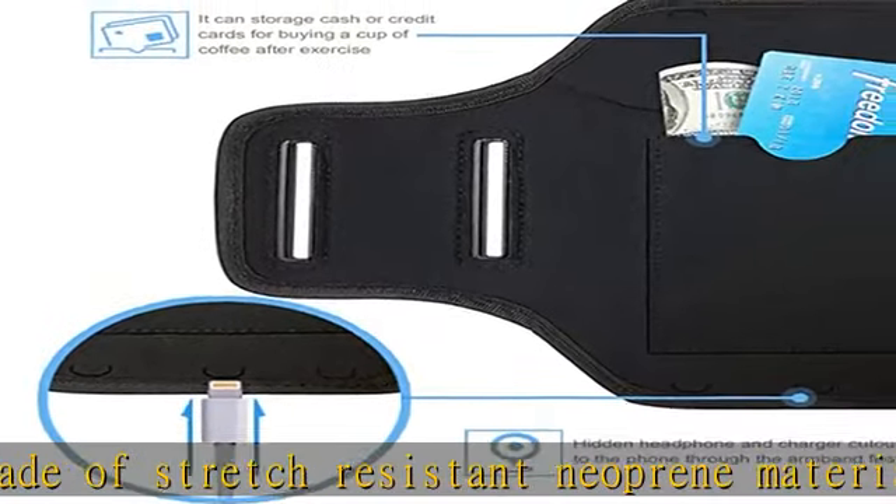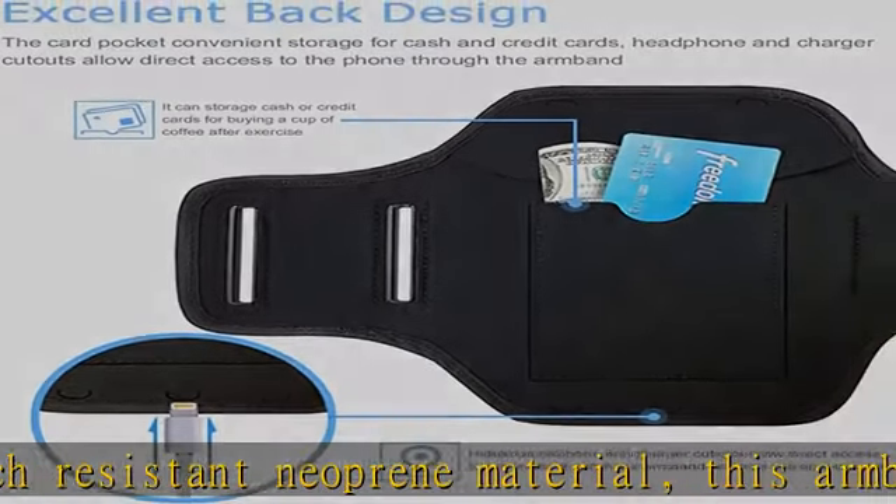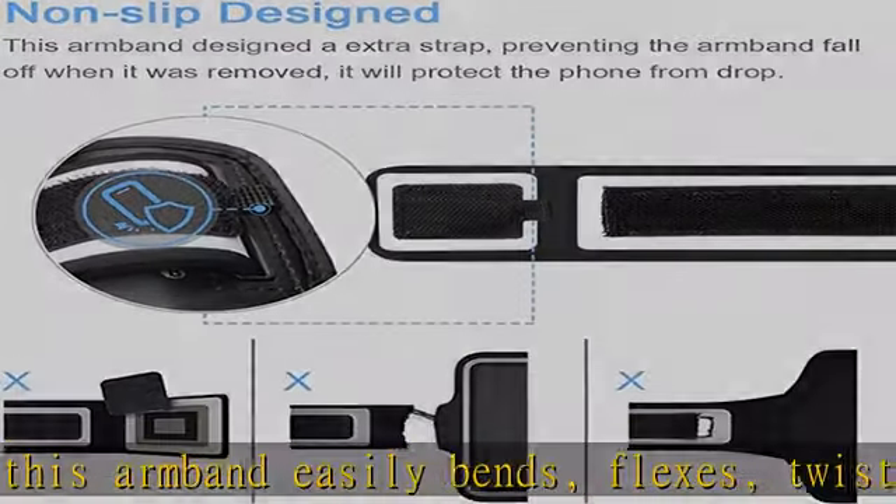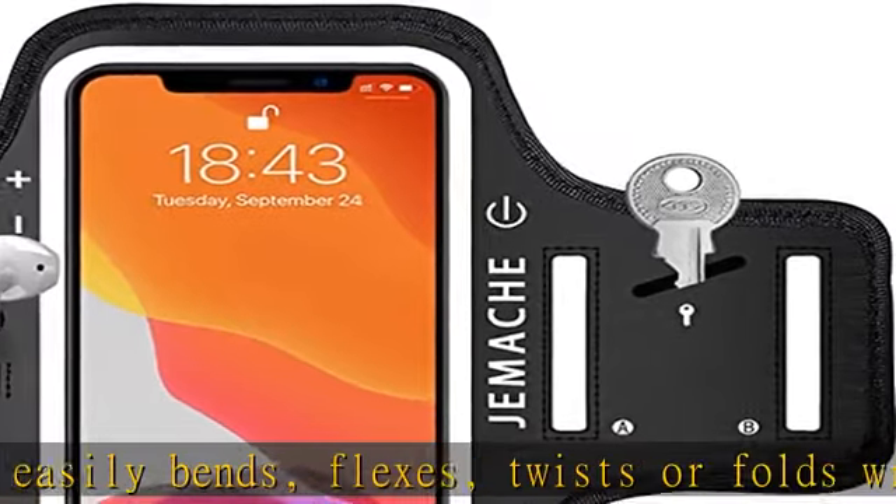Adjustable strap protects and stabilizes device without slipping or constricting. Special designed with an obvious power and volume button pattern printing, you can press the button easier.